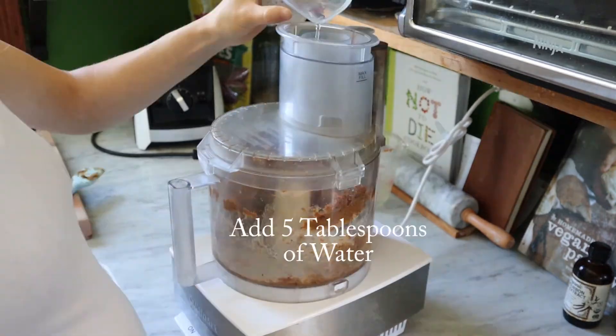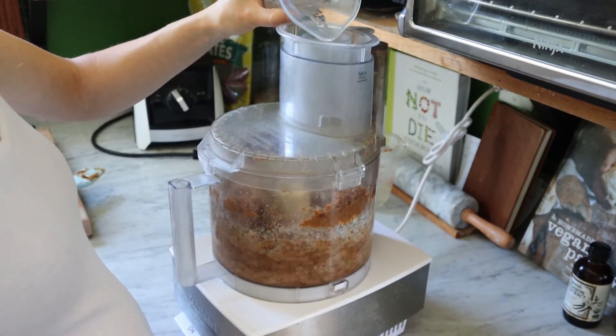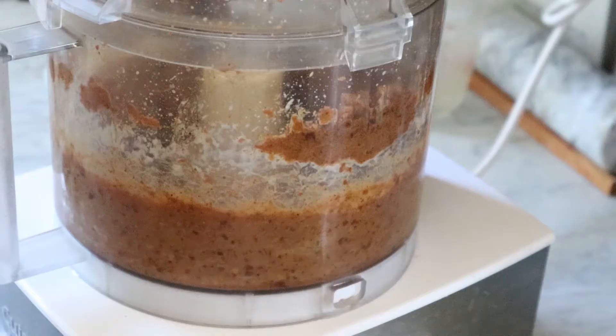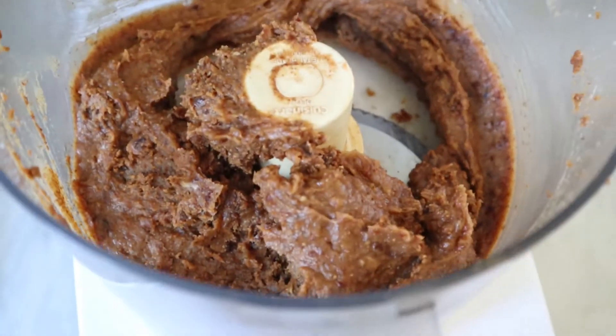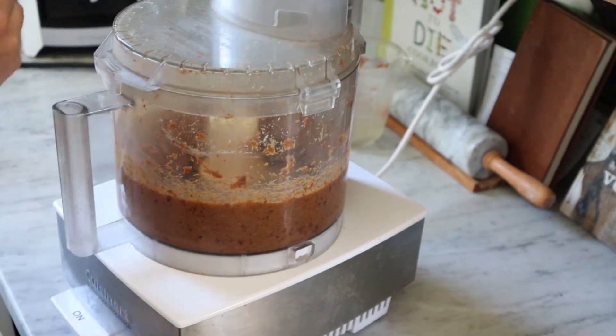Once things start coming together, I add in about five tablespoons of water. You may need more if your dates are on the drier side, but this amount I found to be just right with my dates. You'll let this process, stopping to scrape down the sides as needed. You can see it's really starting to come together. I like to let this go for a while as you can get a really nice smooth texture the longer you work with it.